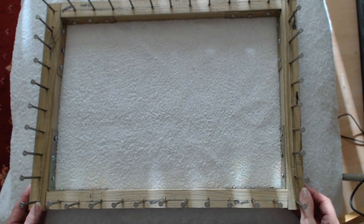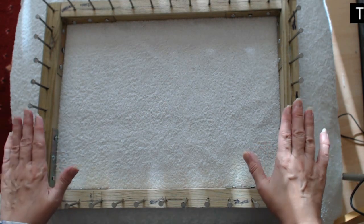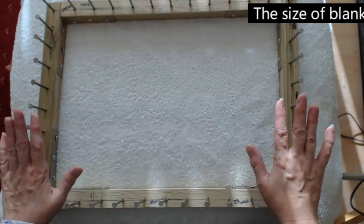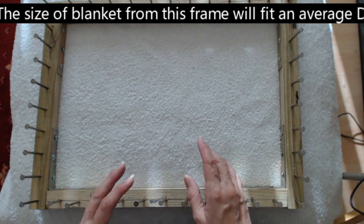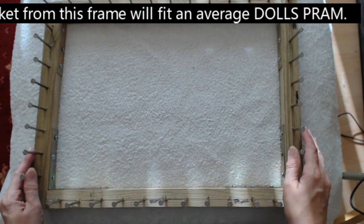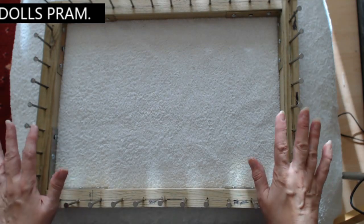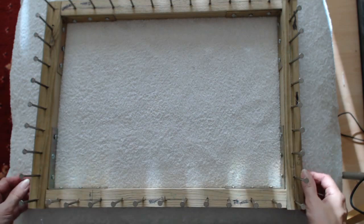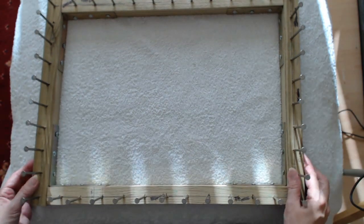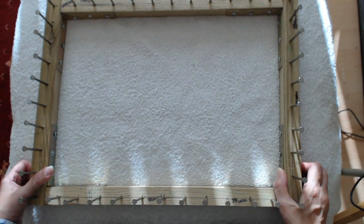Hello everyone and welcome back to my channel. I have made a lovely little demonstration frame so that I can do pom pom blanket demos with the different patterns and things, where it's going to be a lot cheaper for me than making a whole big blanket. So what I'm going to do is show you how it's possible to make a double sided reversible pom pom blanket.